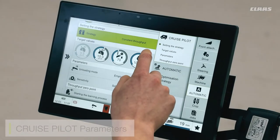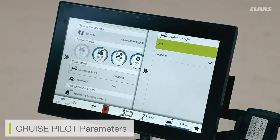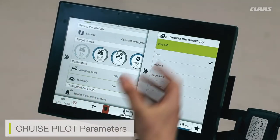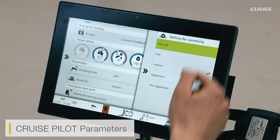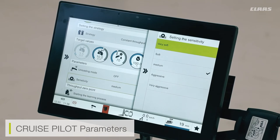A few final cruise pilot settings are the parameters. There are one of two modes available. The unloading mode means that when my loading auger is out and I'm unloading, the machine will bias itself back — regardless of parameters or crop conditions — and slow to a set speed to help my trailer driver maintain pace. With this mode turned off, the cruise pilot doesn't bring back the speed and maintains the current crop level. I can also adjust the sensitivity of the cruise pilot — if the machine isn't reacting quickly enough to changing crop conditions, I can turn up the aggressiveness, or turn it down if the machine is lurching too much.